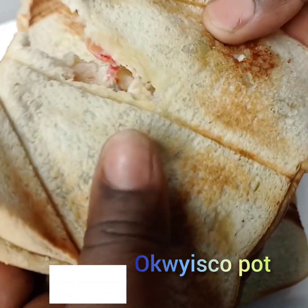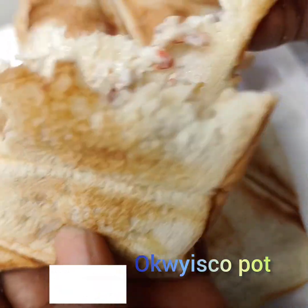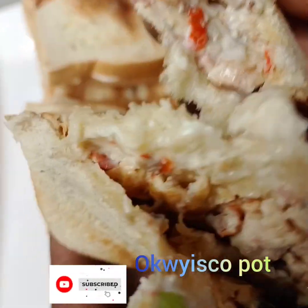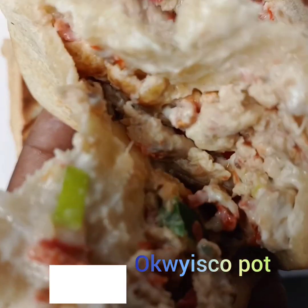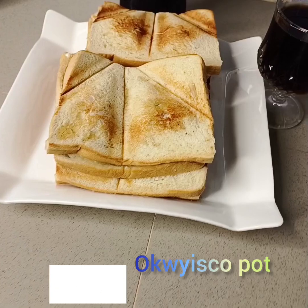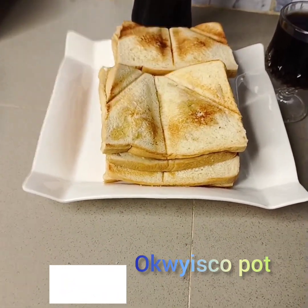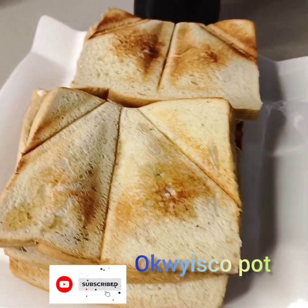Look at the inside — oh my goodness, look at it! Have you seen it? Oh my God! You can try this, stepping it down with a cup of cocoa or tea. Thank you for watching, I love you, bye!